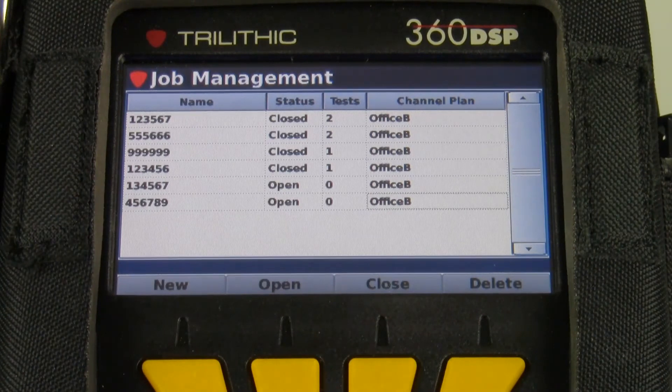Just as a tip: before I create the job, I want to make sure my meter is on the correct channel plan. If I've moved from one area to the next, go into level mode, put it on the right channel plan, then go in and create your job.